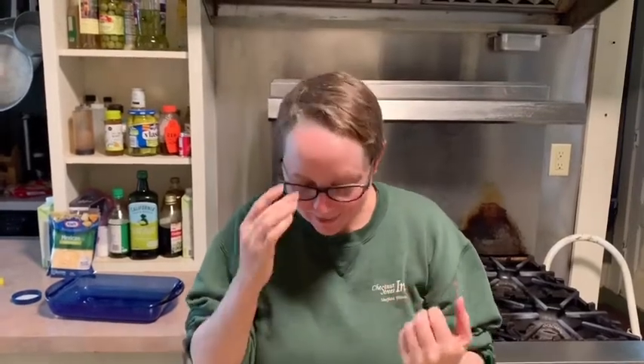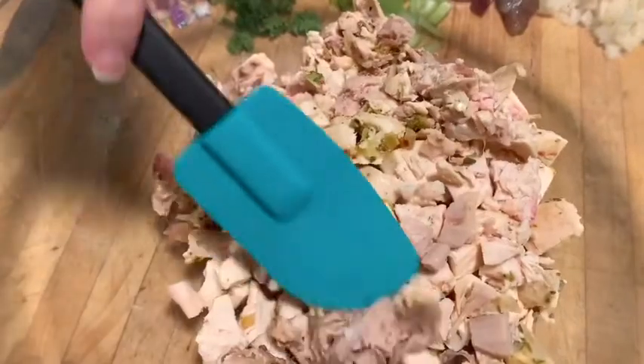Hey guys, welcome back to Chef Monica's kitchen. As I promised a couple days ago after I made my unbelievable, world's best, greatest, most delectable, moist, unctuous roast chicken, I'm now going to show you how to utilize it in a couple different recipes. I copiously removed all the possible meat I could without any extra skin or sinew and chopped it all up to use in two different capacities.